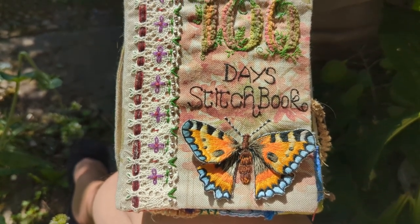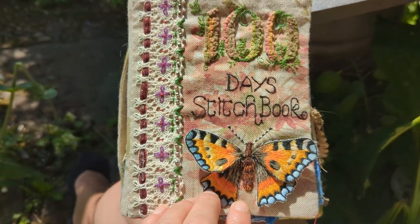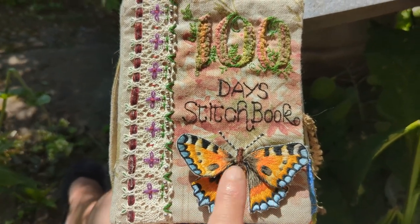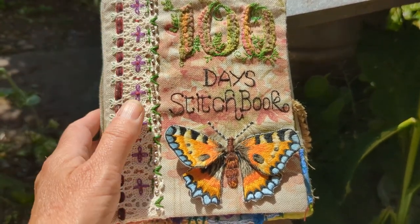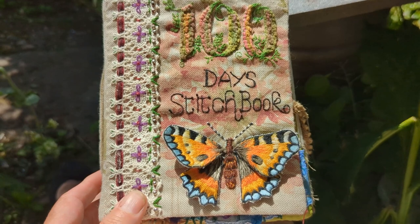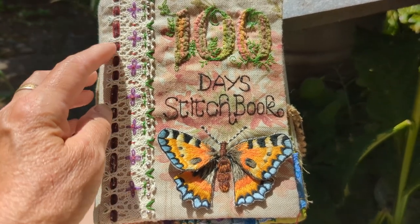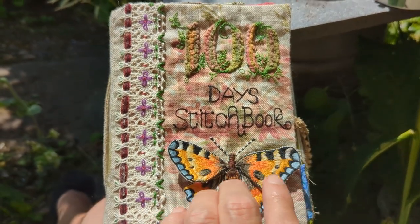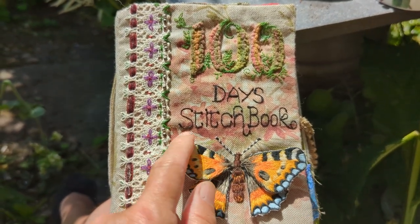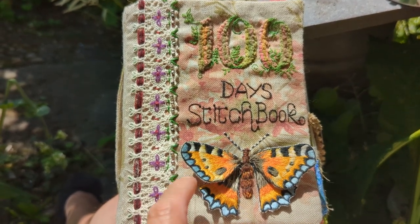Here we are on the front page. It's the curtain fabric that I've used on one or two others because it was so pretty. I knew I wanted to put '100 Day Stitch Book' on it, and this bit of lace — sort of looking like an old book with the way that old books sometimes had marbling and little papers down the front of the spine. That was what that was trying to be. And I knew I wanted to put the butterfly on.